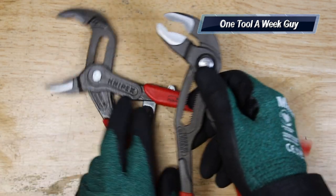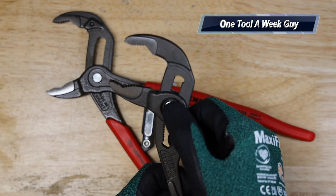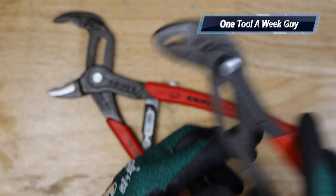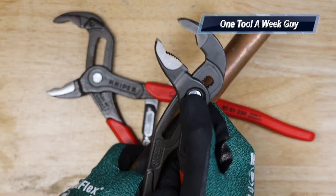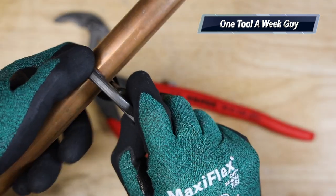Unlike the Cobra pliers, where you have to press a button, adjust it, and it latches — this one has quick connects, but instead of doing all that, all you have to do is place it on whatever you're working with, like this copper pipe.